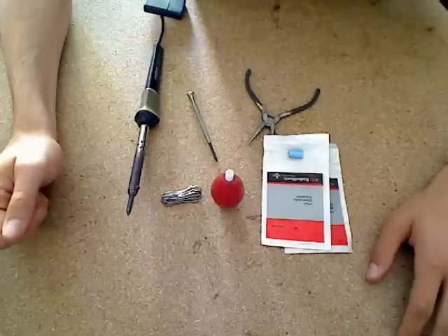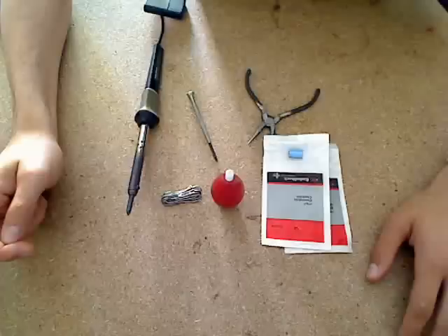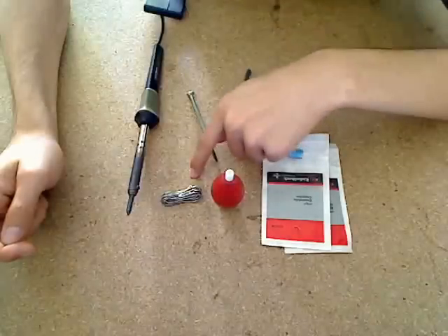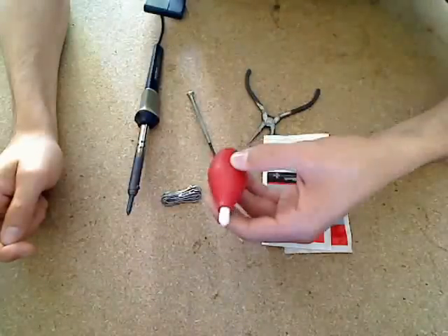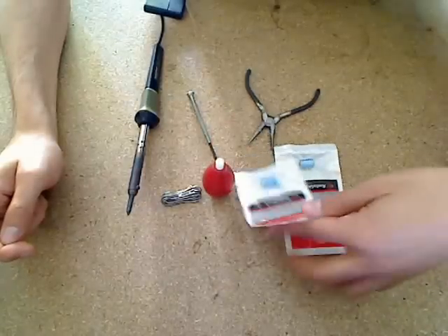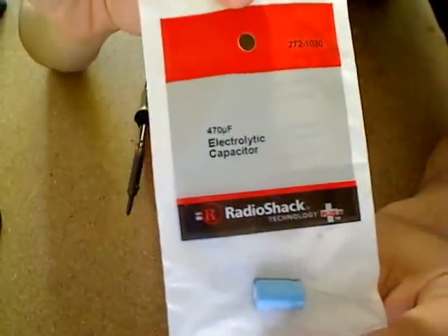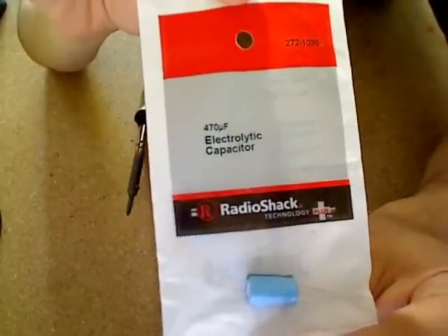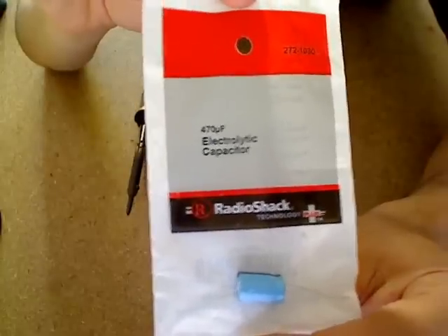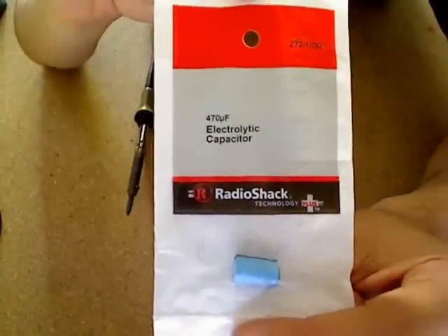Again, make sure your settings are correct because these issues can be caused by other factors. But if you're going to go ahead and replace the capacitors, you'll need a Phillips screwdriver, pliers, solder, a soldering iron, and a desoldering tool to remove the solder. You'll also need two capacitors — they are 470 microfarad 35 volts. At Radio Shack you can use part number 272-1030, or if you're not in the United States you can pick these up online.